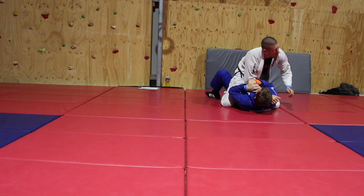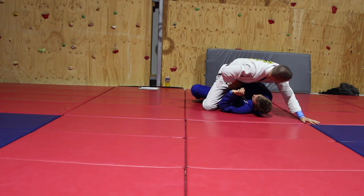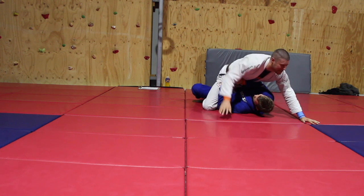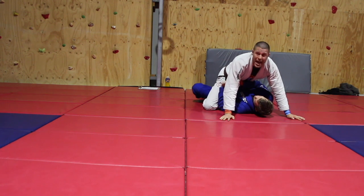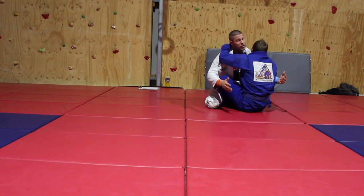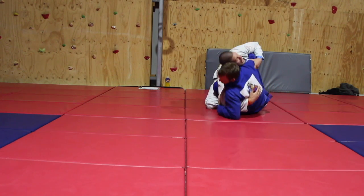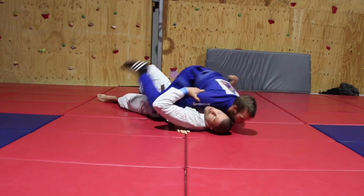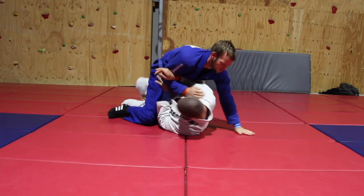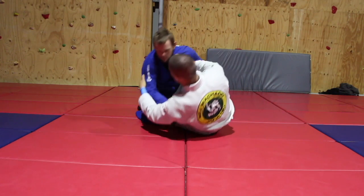Now it's Peter's turn on the bottom. He tries to grab my arm and roll me but I've got wide knees. So he braces that forearm on my waist, uses the other hand to help if he wants, then quickly scoots his butt straight back. Now he's on my hooks and can sweep me over, controlling my arm and lifting me straight to mount.